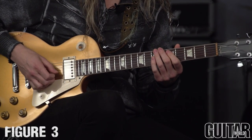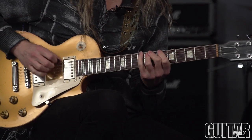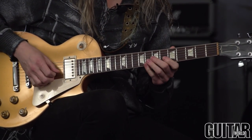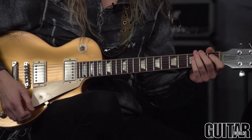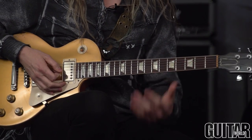Now every other string we're going to jump up a half step. So once again we have that run — a cool way to come up with these outside runs just by moving that pentatonic up and down.